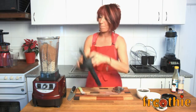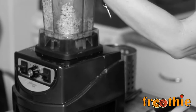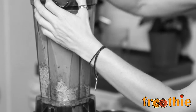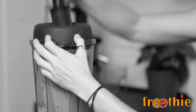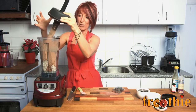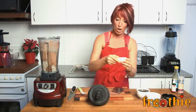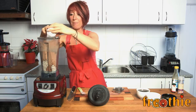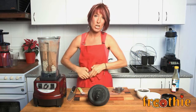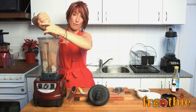We're going to pop the blender back together and quickly mix it a little bit. From here we're going to add all of the liquids in the recipe, along with some beautiful vanilla bean pods. I just cut the vanilla bean pod and took the seeds out of the middle, and I'm going to add a little pinch of salt.